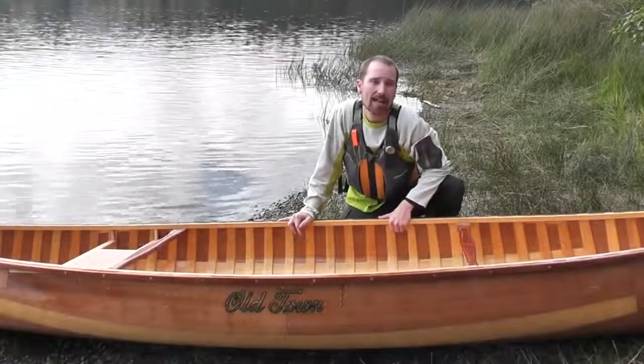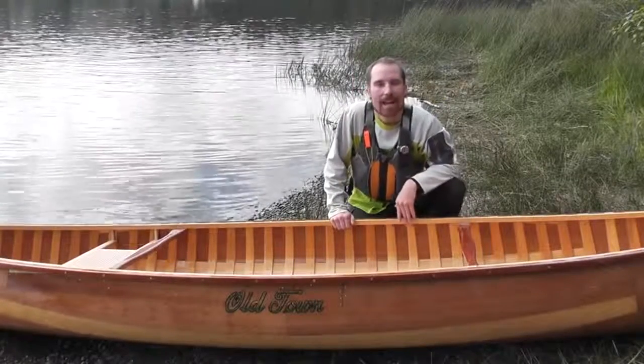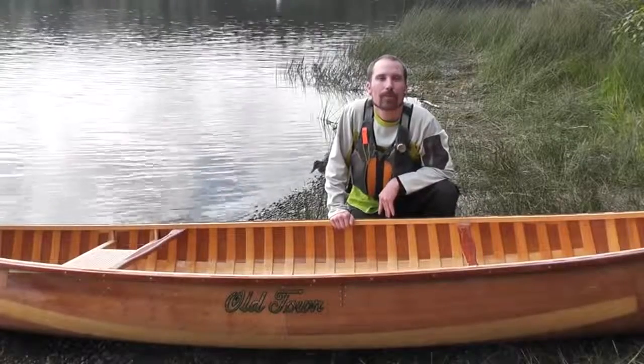They're repairable and get passed down from generation to generation. When not on the water, hang this up over your mantle and you'll have a beautiful piece of artwork.